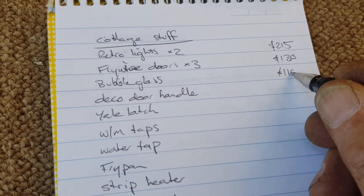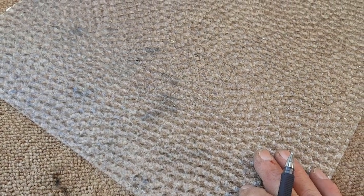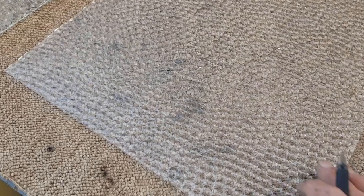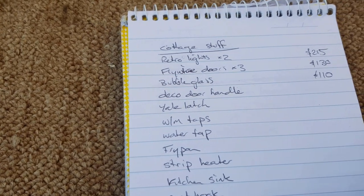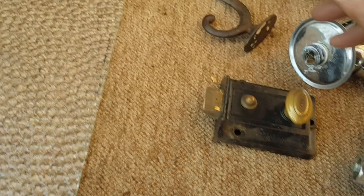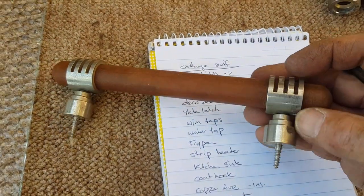The bubble glass needs the right person to come along — if customers don't want it they're not going to buy it. But the person who wants it to replace something they've got at home just can't find this stuff. Rick told me you can almost name your price, but I'm going to be fairly conservative and price them at $20 a sheet and $30 for the bigger one. The Art Deco door handle is here — I cleaned it up a little. It's really nice, I like how it comes apart with little grub screws. I reckon we're going to put $25 on that.